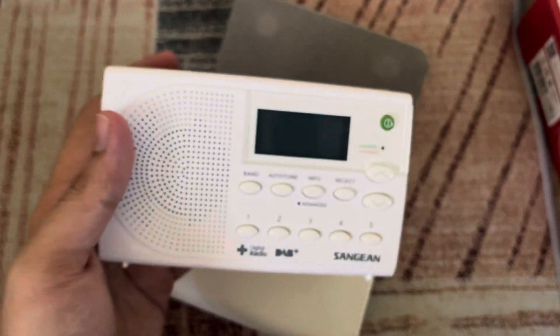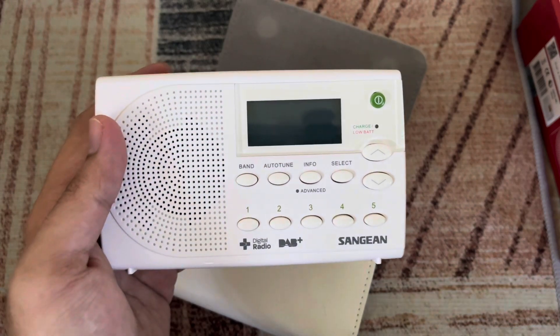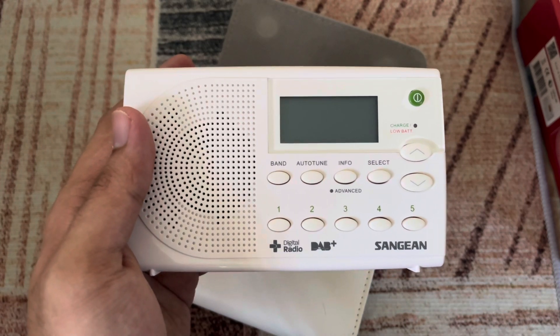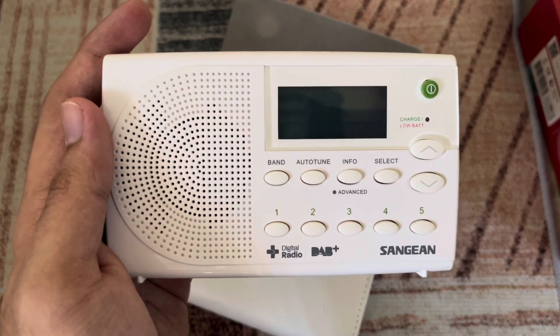That's about it for the DPR65. Hope you liked the video. If you liked it, leave a comment down below and press the like button. If you dislike it, you can press the dislike button. Comment below for any questions about this radio — see you again in the next video, bye bye!